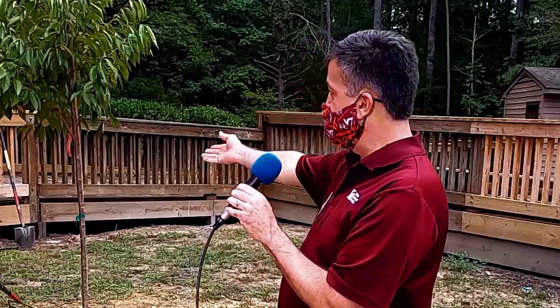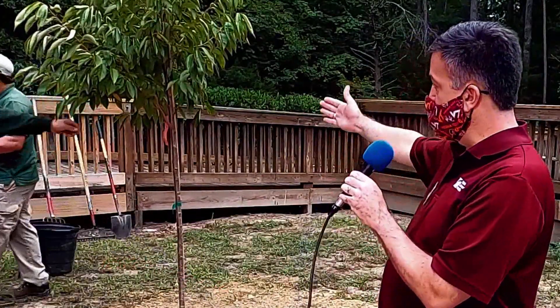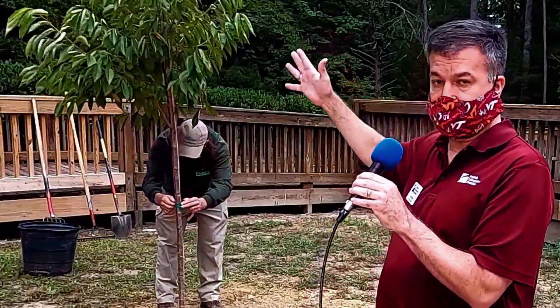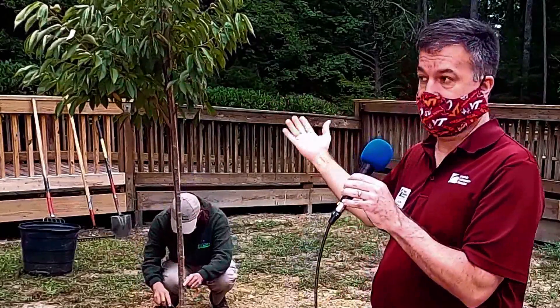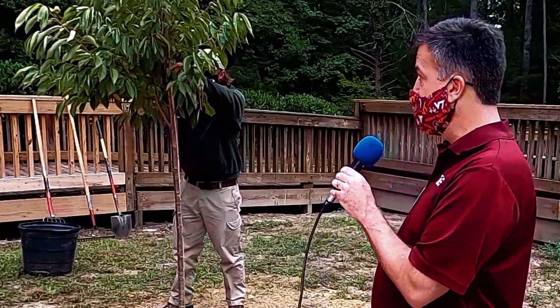We're also going to remove all tags and flagging from the tree, particularly anything that came from the nursery. We'll take off the label that identified the tree type, and also remove the bamboo stake and green tape. That bamboo stake was placed there by the nursery to help the tree grow straight — it's not providing any support for our tree. This tree is about six to eight feet tall, and typically you don't need to worry about staking a tree at this height.